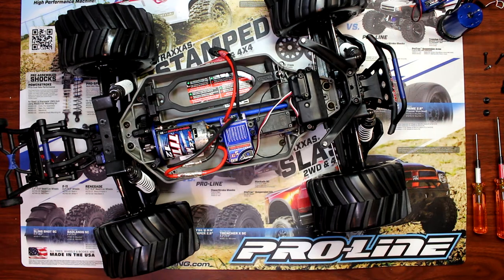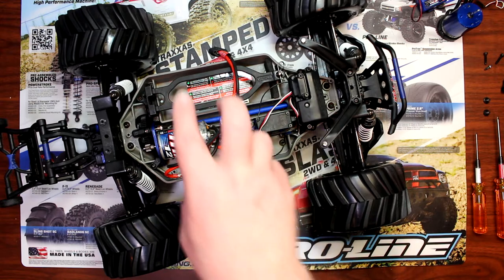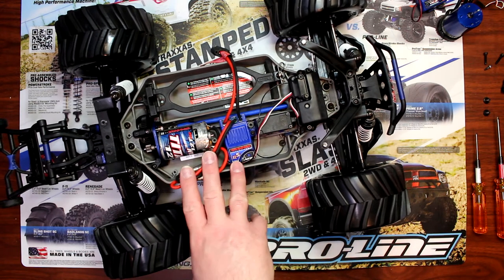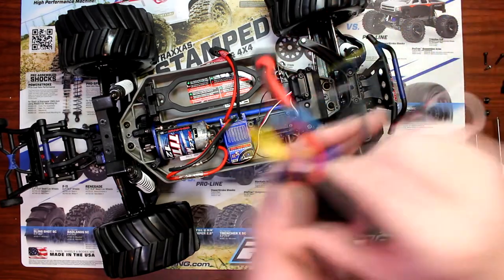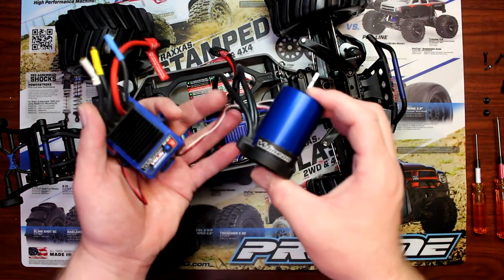Hi guys, welcome to the video by DJS BRC. Today I want to show you guys basically how to remove your stock Titan with the XL5 speed control and install a brushless system, the Leneon from Traxxas.